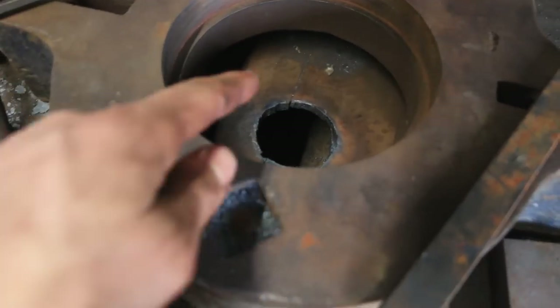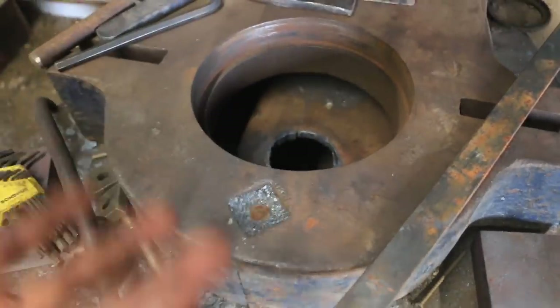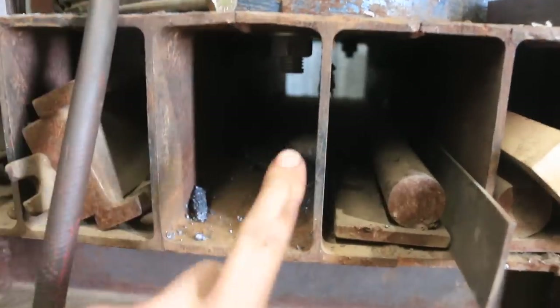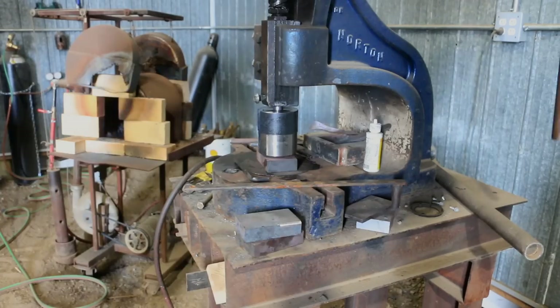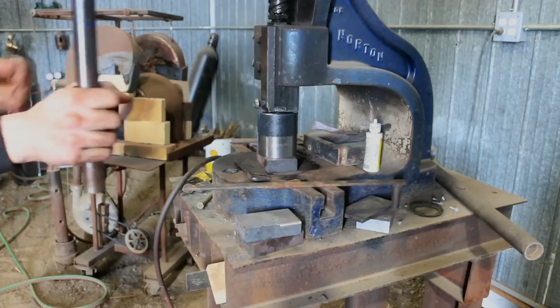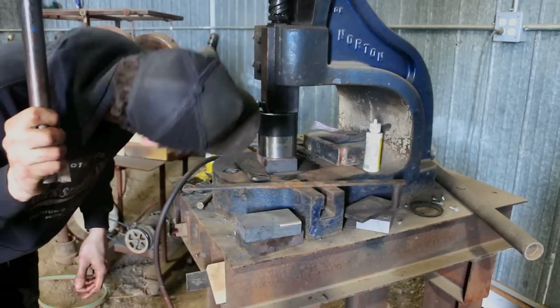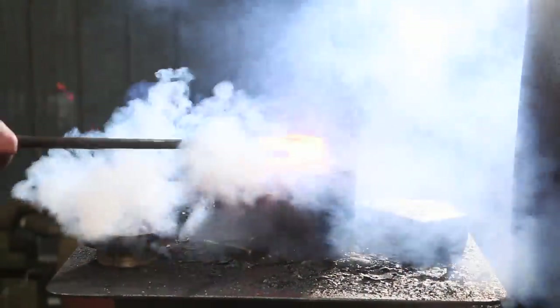We're going to go put this in and see if this idea works. I took the torch yesterday and quickly blasted a hole in here just in case I need that. Hopefully I'm going to need that room and it comes into this pocket here. I think that'll be enough — if not, we'll just blast a hole in the bottom. Let's try this thing out, I'm going to make up one more piece here.